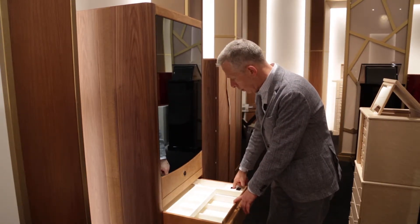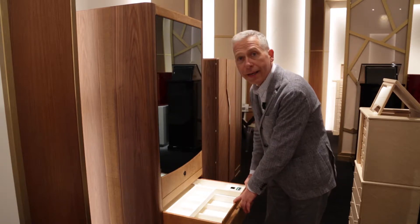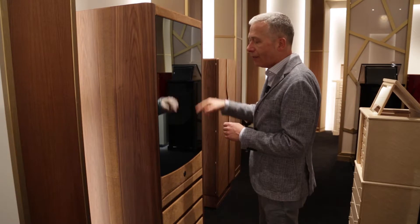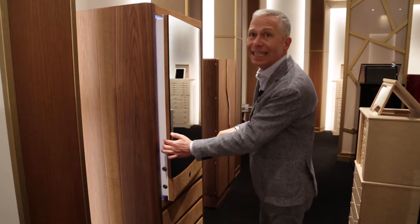You have your fingerprint recognized and then the second step is the camera that recognizes 120 points on your face. After this double recognition, the safe opens.